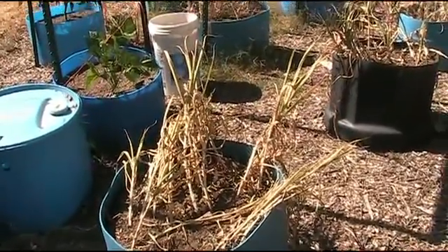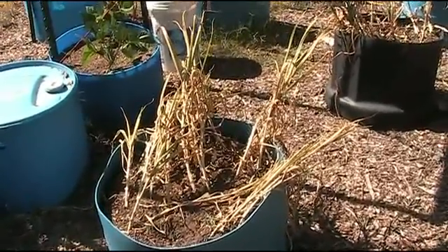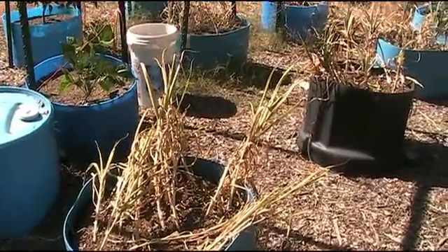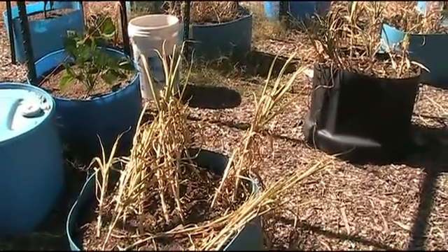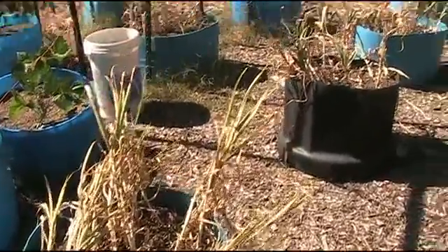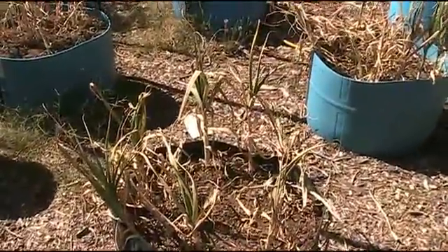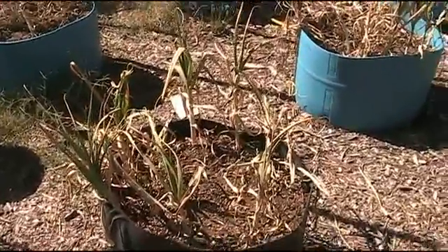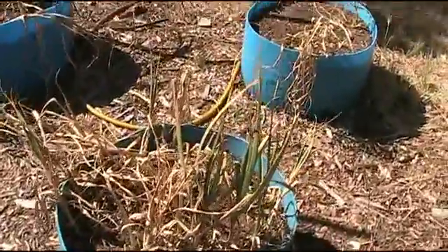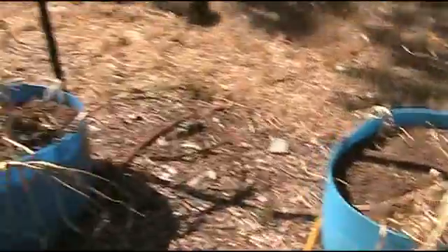Hey, this is Papa Ron here in his garden in Northern California, and this is going to be the final garlic update. As you can see, it's pretty much dried out and some of it's already been harvested. It didn't all mature at the same rate this year for some reason, so we harvested some of it already and we're going to harvest the rest of it today, so we'll show you what it looks like when we get done.